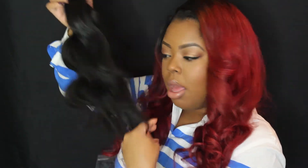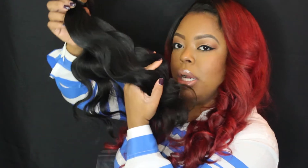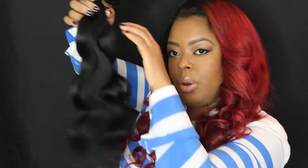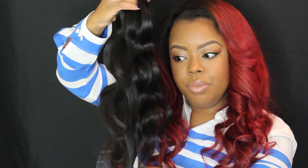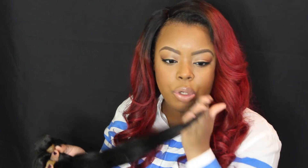Running my fingers through the hair, I'm not getting any shedding or anything like that — it runs through very smoothly. I'm looking at the hair right now and the hair shafts look really healthy. Sometimes you can see the hair shafts might be broken, or the ends might look a little raggedy, but this does not look like that.